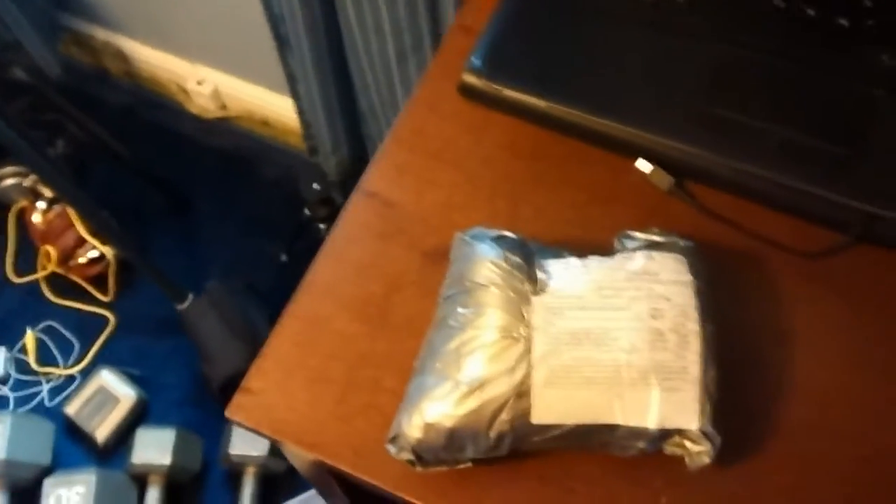I got another package from Japan, so we're going to go ahead and open it. Let's see how we're going to do this. Sorry, I don't have a lot of room to work with here. So what we're going to do, we're just going to go ahead and throw this on the little stand here.